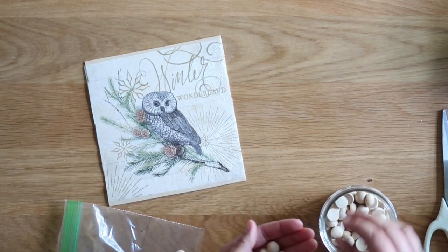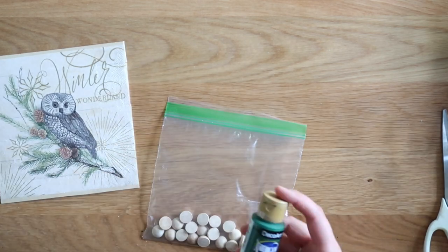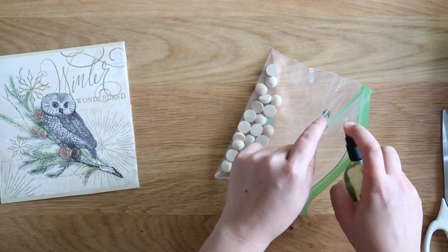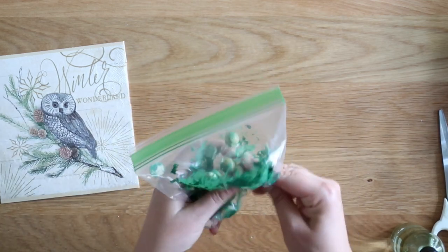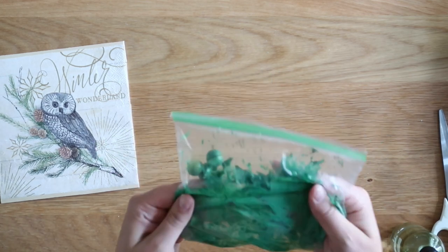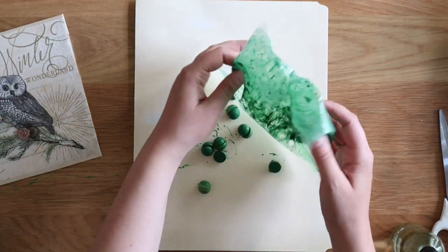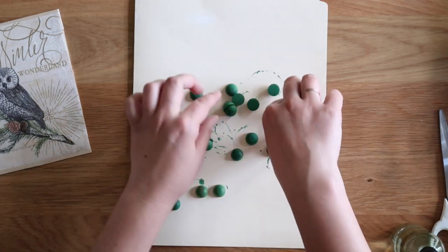Put all 22 half balls into a plastic bag. To tint the wood with paint, add a little bit of paint inside the bag — put the paint on the plastic, not directly on the wood. Spritz with about a dozen sprays of water. Smush everything together until all the wood is evenly coated. Because you watered down the paint, it creates more of a stained effect rather than an actually painted effect. Then dump everything out onto scrap paper and lay all the half balls right side up to dry.